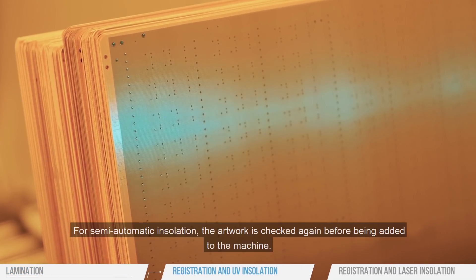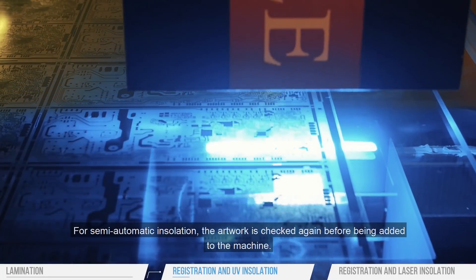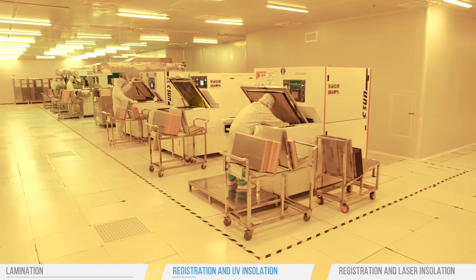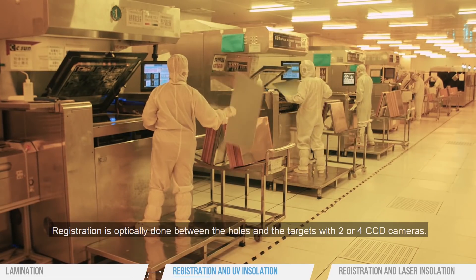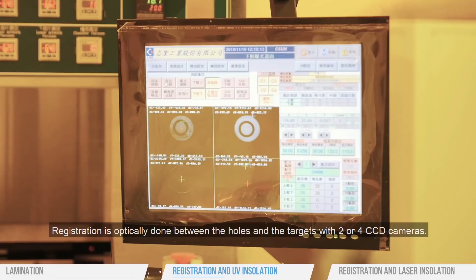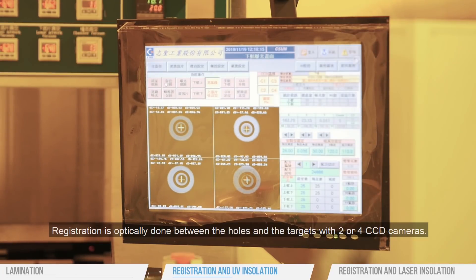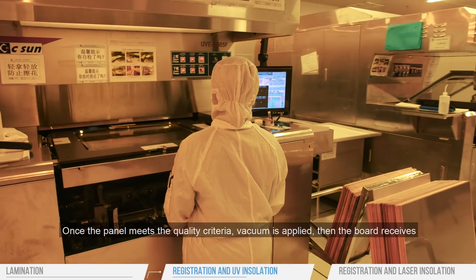For semi-automatic insulation, the artwork is checked again before being added to the machine. Registration is optically done between the holes in the targets with two or four CCD cameras. Once the panel meets the quality criteria, vacuum is applied.